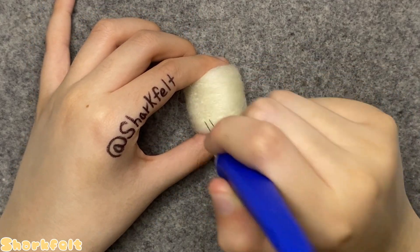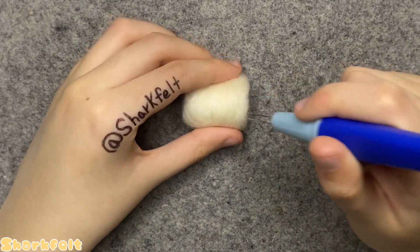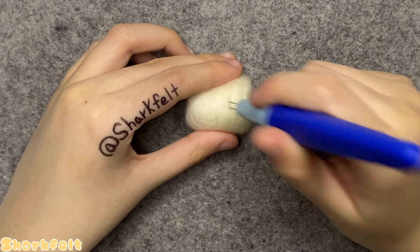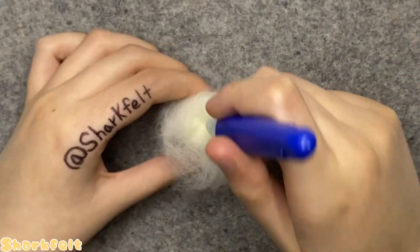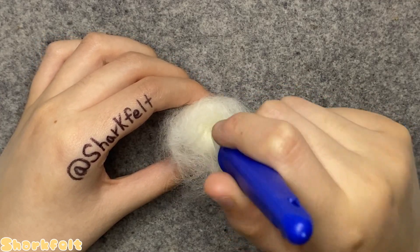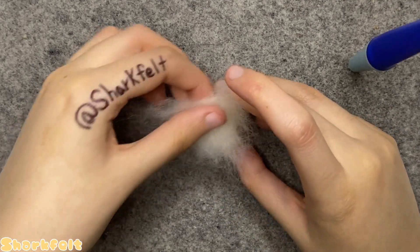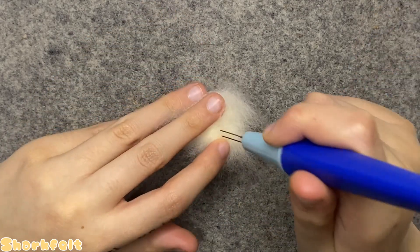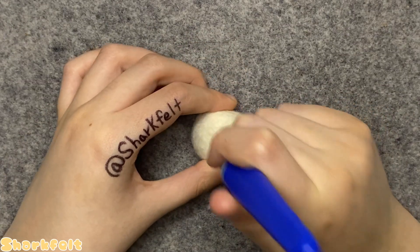I love the Invader Zim art style because it has so many interesting shapes. I stab into the ends of all the sides to define the head's square edges while needle felting its shape. Somehow the head became concaved on the top and bottom, so I felt in a medium tuft of base wool onto those areas with my two-pronged felting tool to round them out.